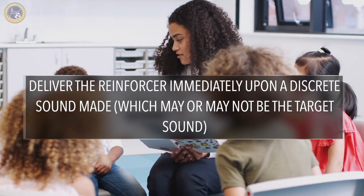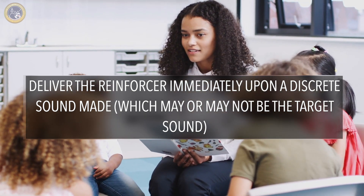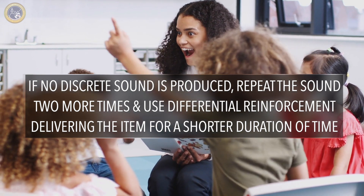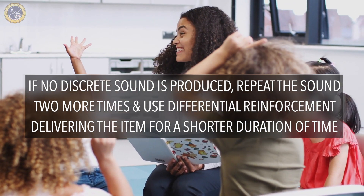During phase two, which is the pairing, the procedure is the same as phase one, but instead, prior to releasing the reinforcing item into the student's hands, pause for about three to five seconds to attempt to evoke a discrete sound. Deliver the reinforcer immediately upon a discrete sound being made, which may or may not be a target sound. If no sound is produced, repeat the sound two more times and use differential reinforcement, delivering the item for a shorter duration of time.